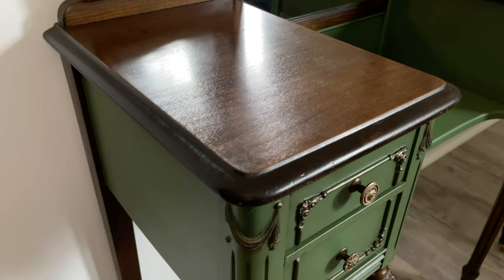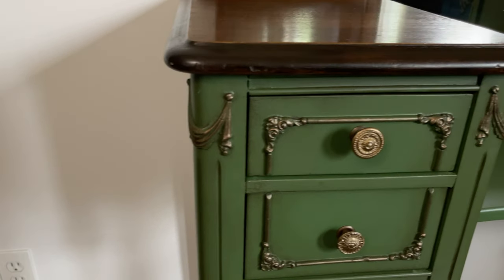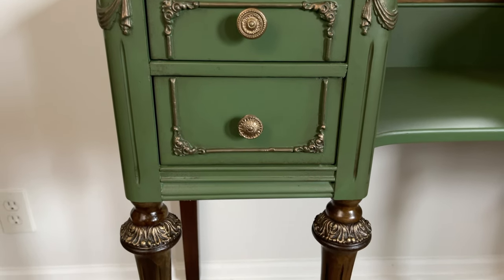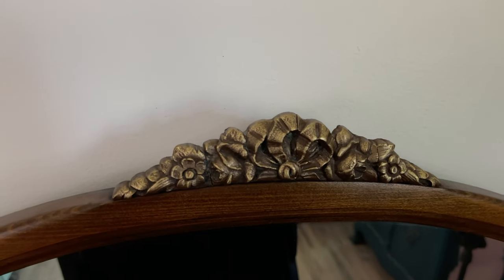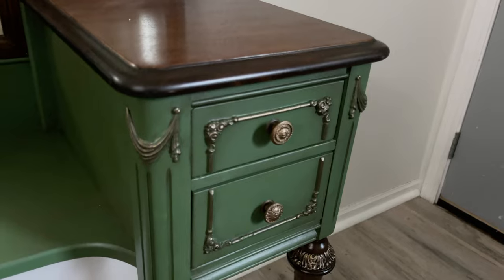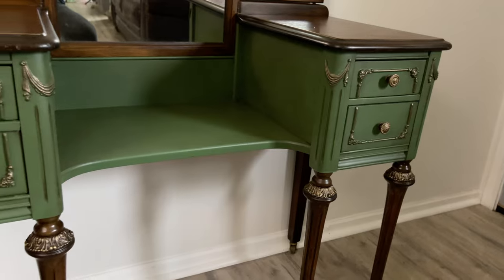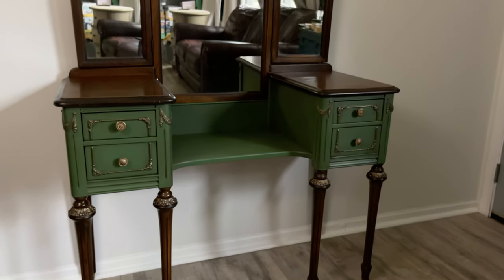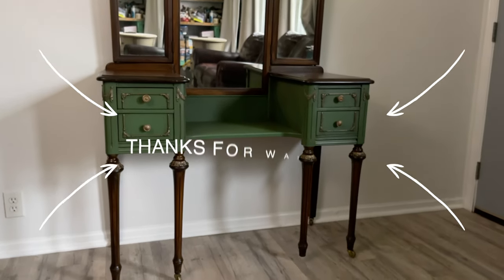Look how nice and polished the wood is. The gilding wax on top of all those details brought them out so much — it's a huge difference. You couldn't really see any of the details before. I was pretty nervous about adding the green, but I'm really glad I stuck it out and finished it up. I think it turned out really nice — let me know what you think in the comments, and I'll see you next time with another furniture makeover.